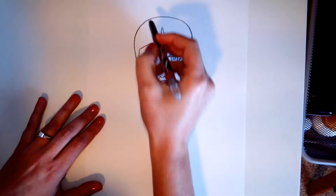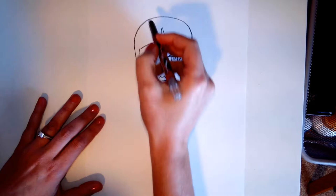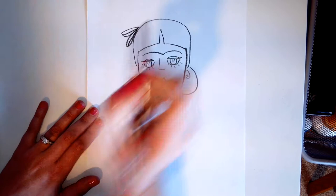Frida always had beautiful flowers in her hair. So we're going to put a couple of leaves. And then you can make these swirls — it goes around and around and around.